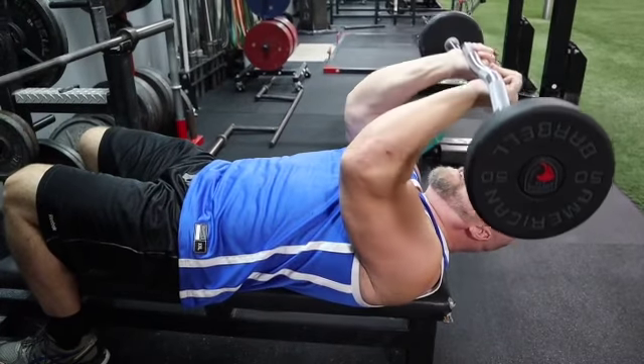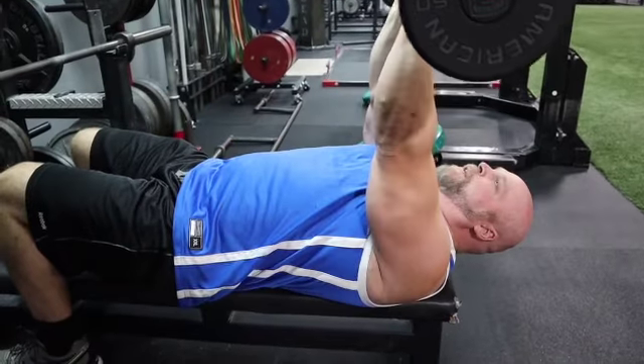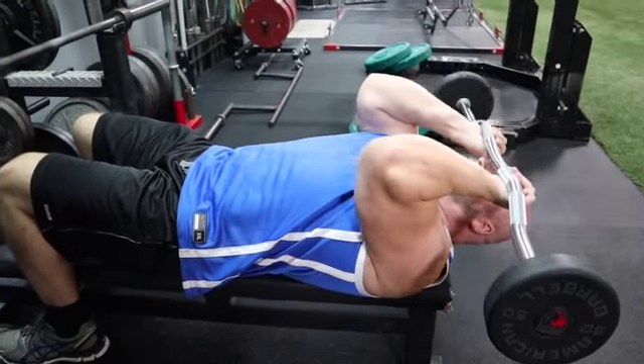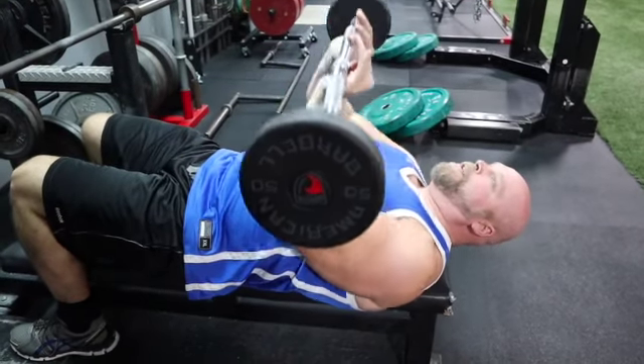The only thing that moves are your elbows — just up and down right here. Once you get done doing this, you're already in position to come in a little bit and do close grip bench.